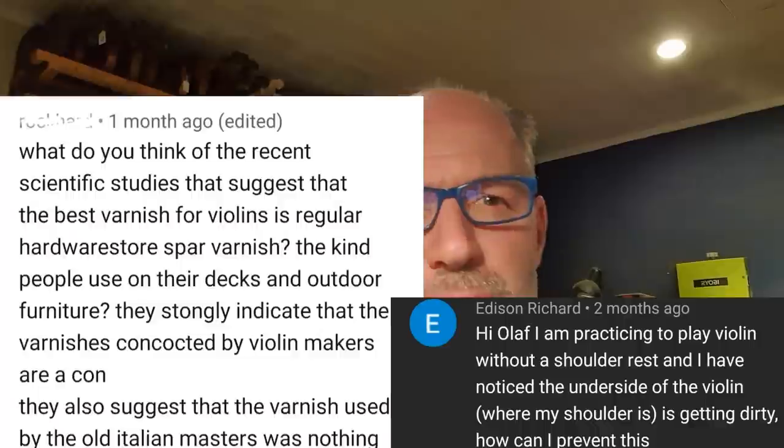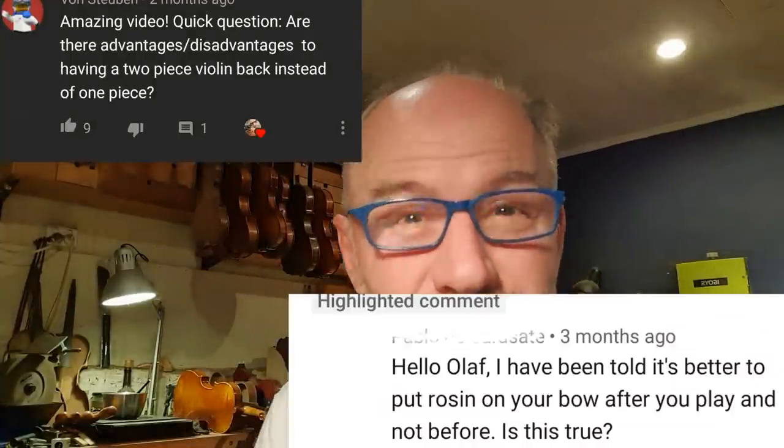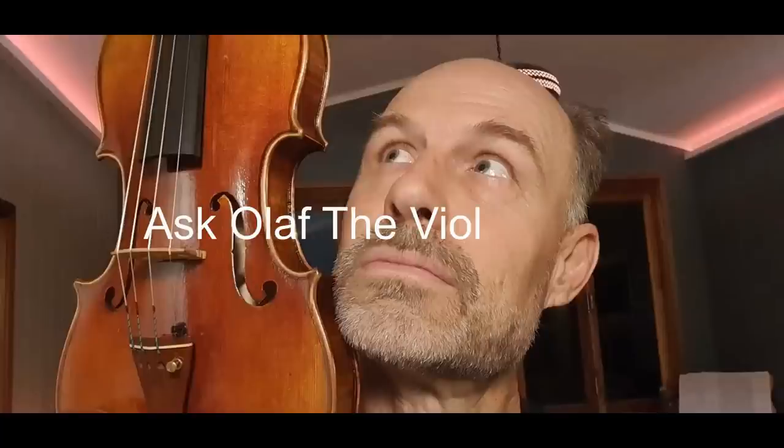Welcome to another episode of Ask Olaf the Violin Maker. Today I'm going to answer some questions that I've been getting in my comments.